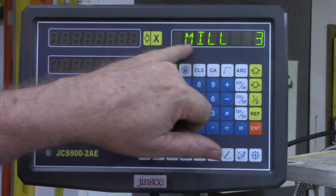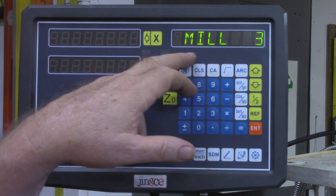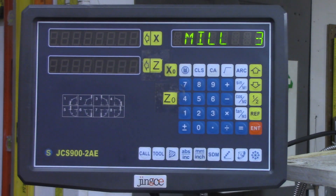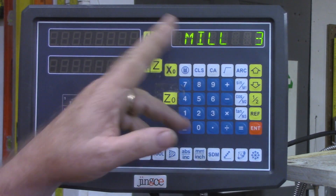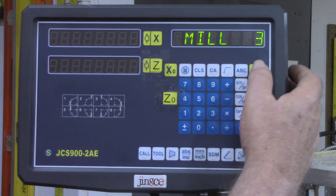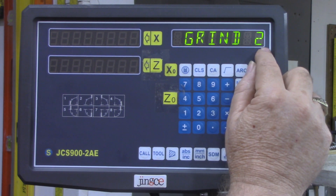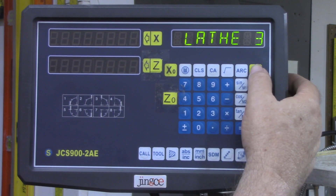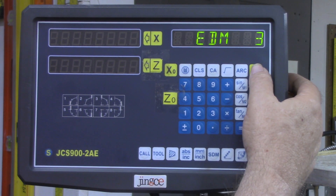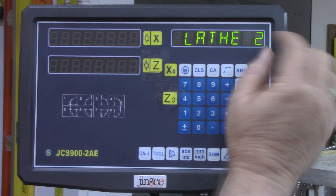This is what practically all of them will come from the factory saying: mill three — meaning this is meant to be set up on a mill with three axes: X, Y, and Z. Let's look at what our options are. We've got a grinder two axes, a lathe two axes, a lathe three axes, an EDM three axes, mill two, mill three — that's back where we were. So let's find the lathe two.